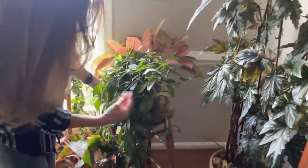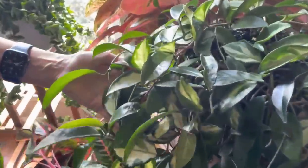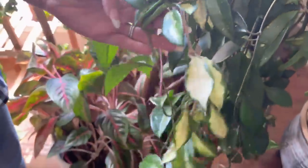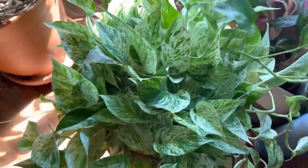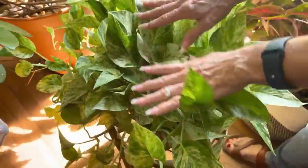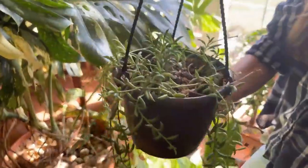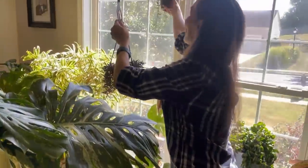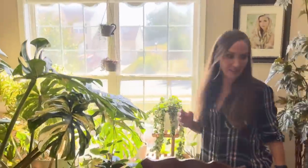Right here we have a very big, beautiful Hoya Pink Princess — very pretty. I just changed her soil, not sure she liked it. A Marble Queen Pothos — very pretty. This is a String of Bananas; I chopped it and had a good turnout — I think I made six plants out of that. It was very long and leggy.